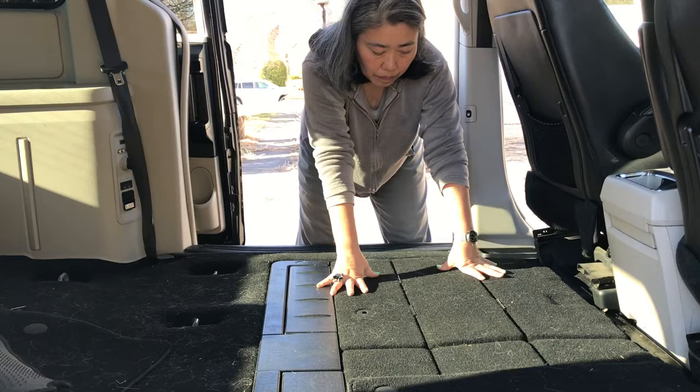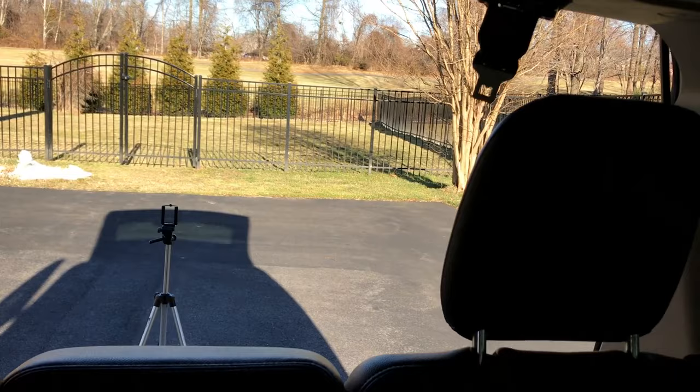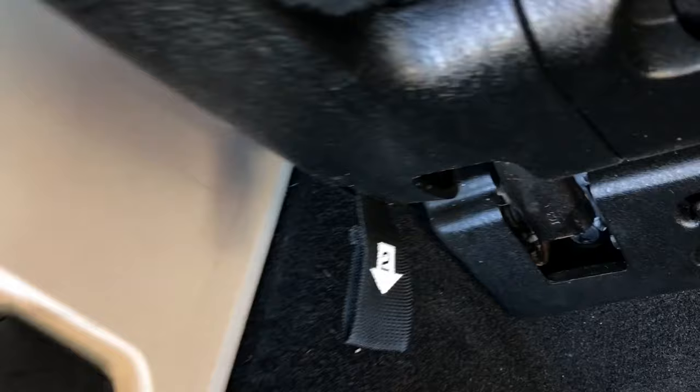To fold down the third row seats, first undo the seat belt for the middle seat. In the back of the seats, there are straps with numbers on them, and you just basically need to pull on the straps in numerical order.